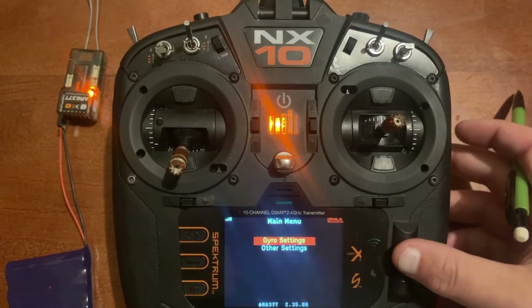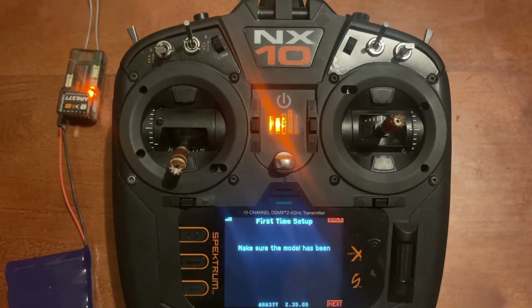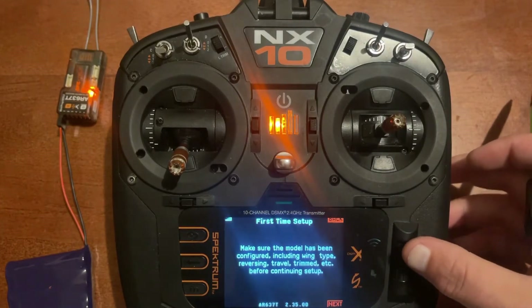We'll go to gyro settings, then first time setup. It says make sure the model has been configured including wing type, reversing, travel, trim, etc. before continuing setup.